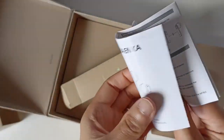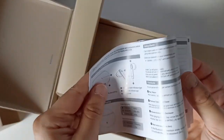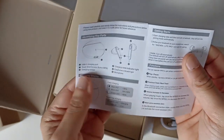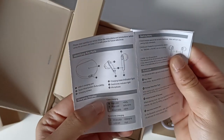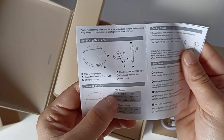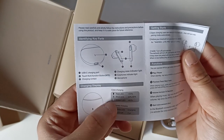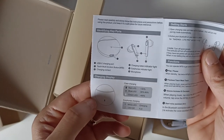Voilà, ils nous disent comment utiliser. C'est dommage qu'ils l'aient plié dans la boîte. On a une indication LED au niveau de la charge : rouge, bleu et vert. Quand c'est rouge, la batterie est inférieure à 30%. Bleu quand c'est entre 30 et 60%. Et quand c'est vert, c'est supérieur à 60% - ça ne veut pas forcément dire 100% chargé.